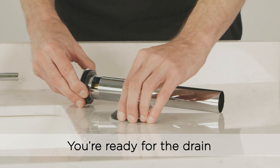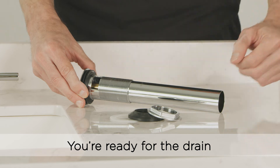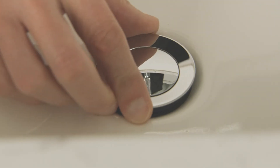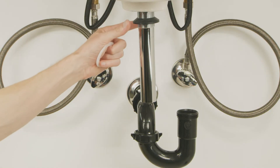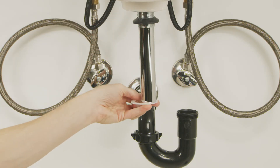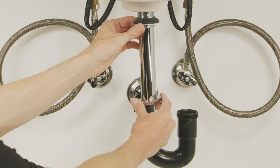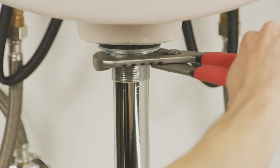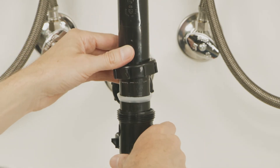Disassemble the drain. Insert the drain body into the hole of the sink. Thread the rubber washer onto the drain body with the wider portion facing towards the bottom, followed by the white plastic washer, and finally the metal nut. Tighten the nut firmly with a wrench. Connect the trap to the tailpiece.